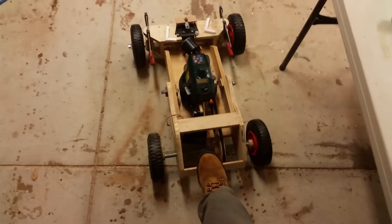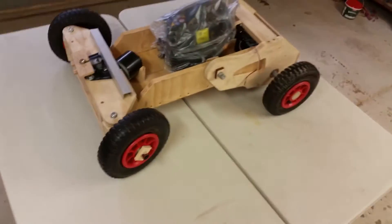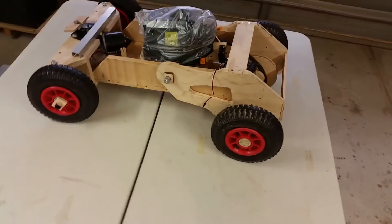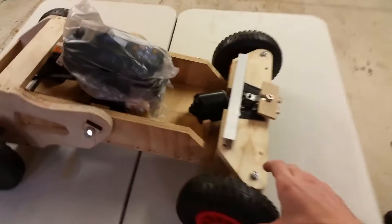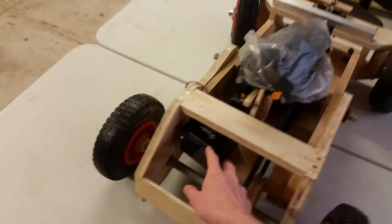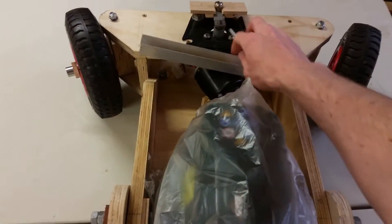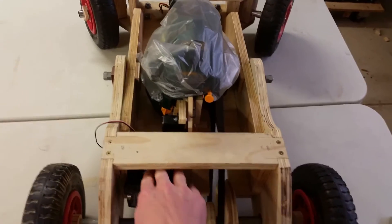Well, this about concludes progress for the weekend. And there she is, on her feet for the first time. All the bits attached. Doesn't have the steering in place, so these are just flopping around in the breeze there. Got the battery in, the steering motor there. All the suspension is working wonderfully. With the weight of the battery in there, it really feels like it's going to do the business.